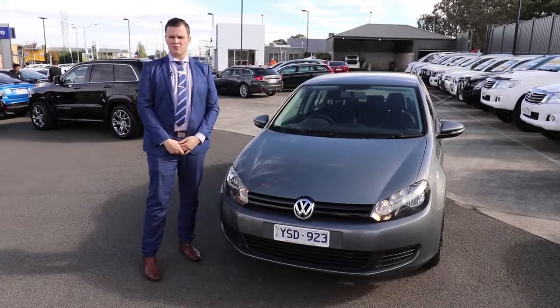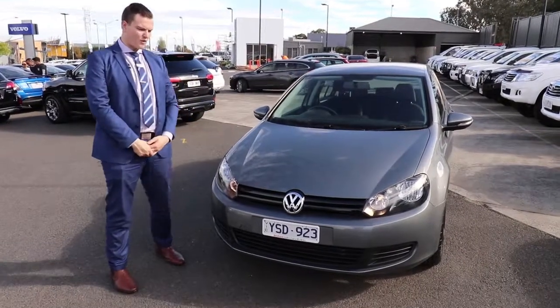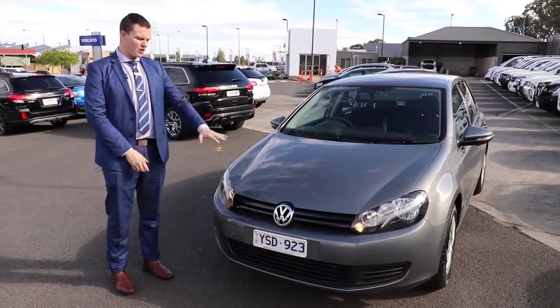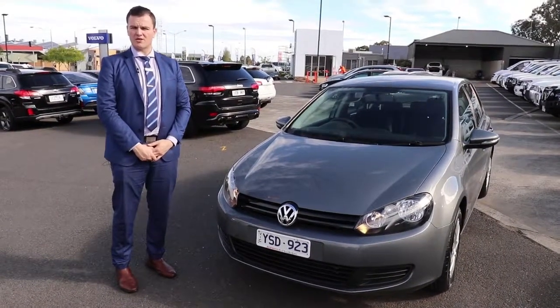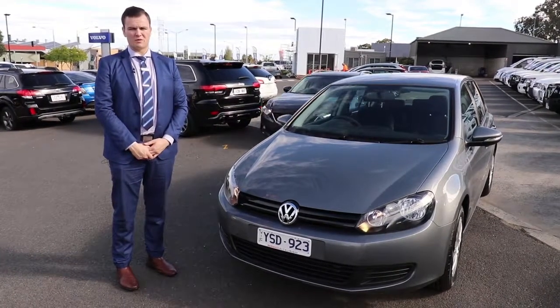Thanks for watching the video — I hope you're impressed. It's a really, really nice car here. Perfect for a first car or even just a second car and basic runabout — really low kilometres, been properly maintained, which is definitely what you want. Please give us a call on 03 9907 0555 and ask to speak to someone in the used car department. We look forward to your call.